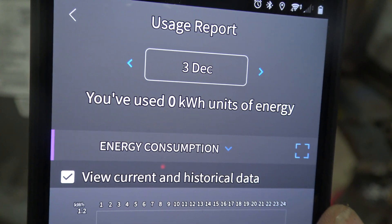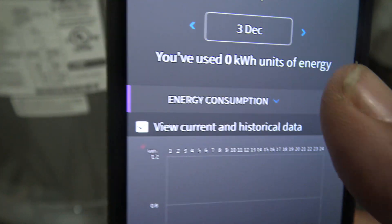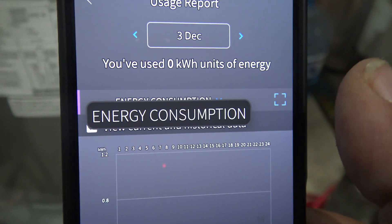It says December 3rd, 2020, and there was really no use on this water heater at the time because it was just hooked up.